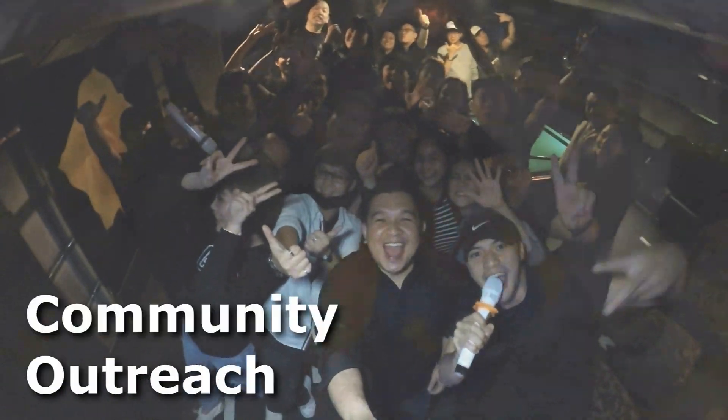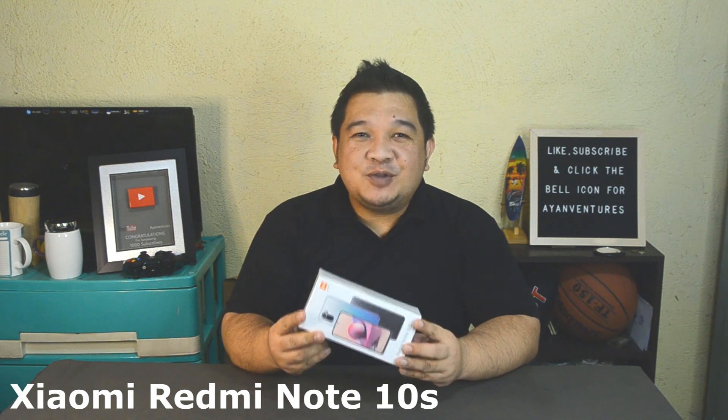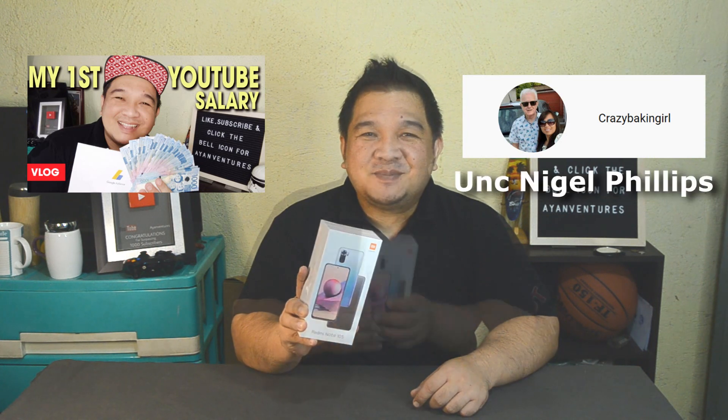Today we are going to be unboxing the Xiaomi Redmi Note 10S. I bought this new phone because my old Xiaomi got broken. I got the Note 10S because Xiaomi phones are relatively cheap and very good. I bought this phone for 11,990 pesos using my first salary from YouTube and with the help of Crazy Baking Girl and Uncle Nigel — thank you so much for helping me get this phone. So let's begin to unbox the Xiaomi Redmi Note 10S.